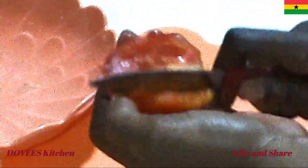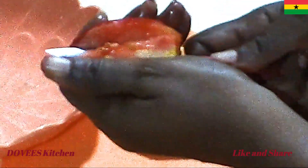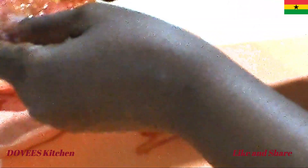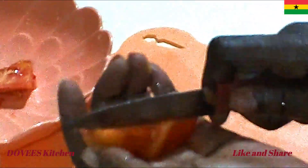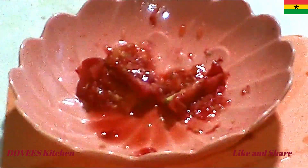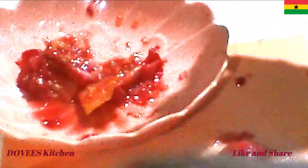I am now removing the seeds from the tomatoes and then cutting it into pieces for ease of blending.